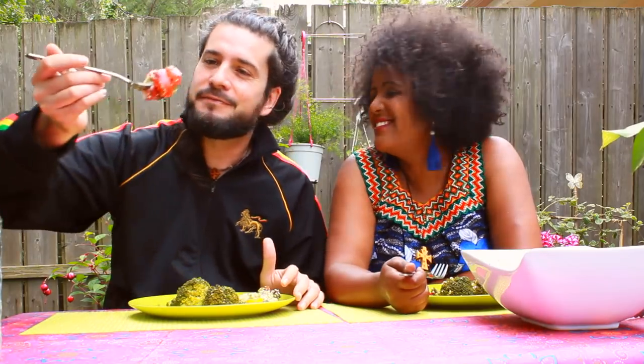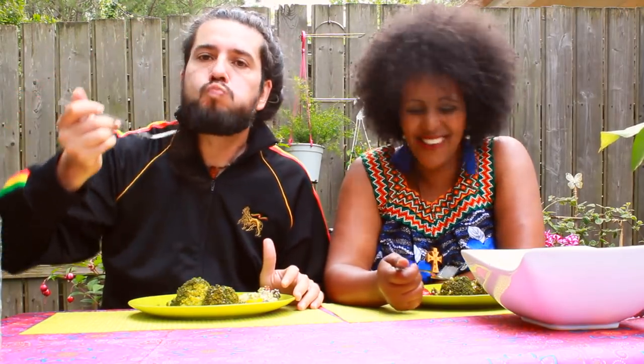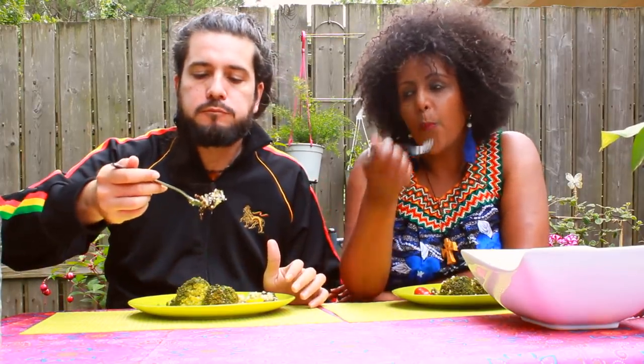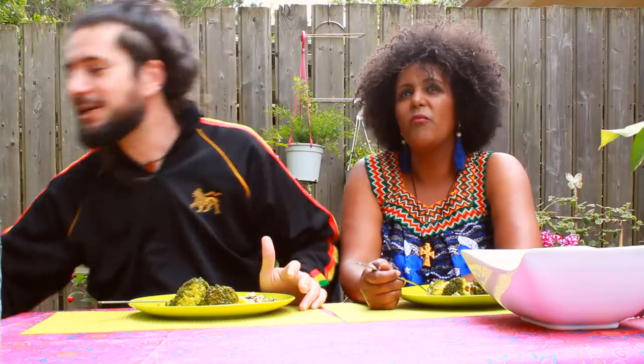Oh guys, look at that — the brochette of tomate, direct in the mouth. I enjoy that I'm in the garden and that I have some plants in proximity over here.